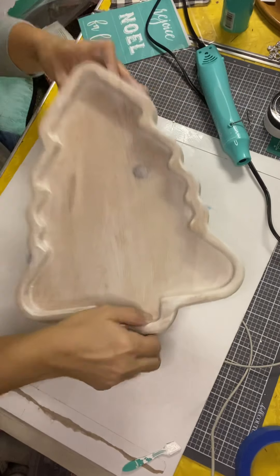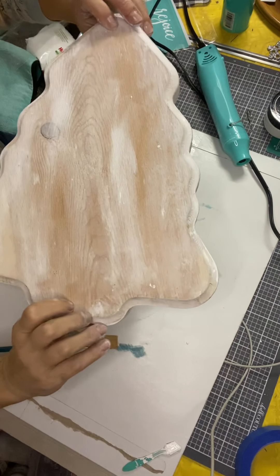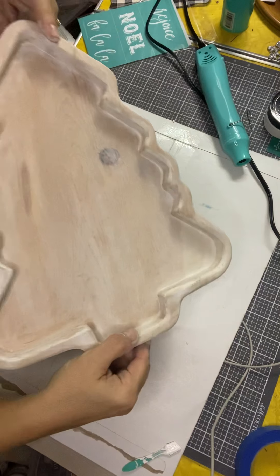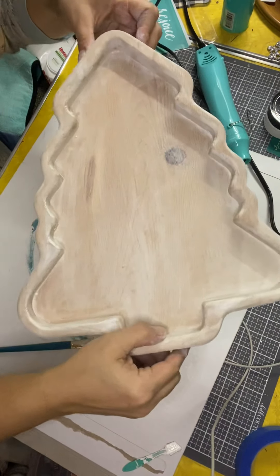I think I'm going to leave it to set overnight. But there's my whitewashed Christmas tree — you can see the back kind of looks good too, actually. Thanks for joining me — make sure to follow, like, and comment.